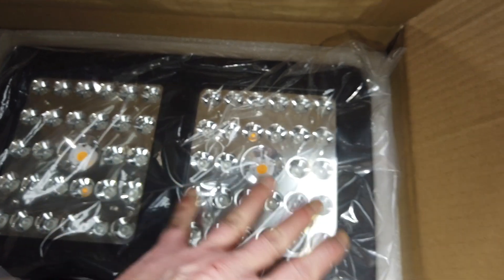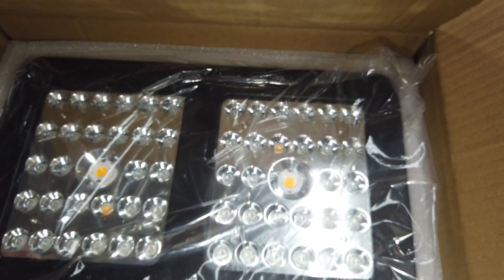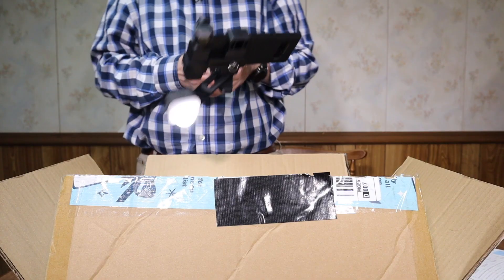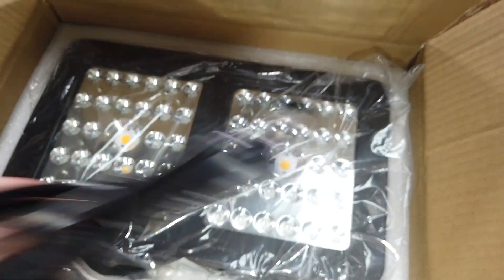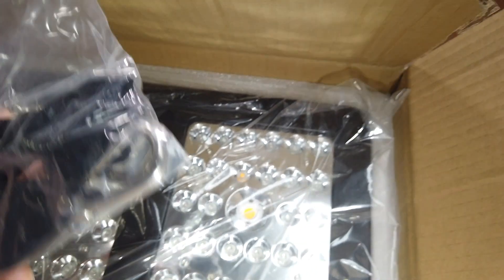It's 13.2 inches long, 7.9 inches wide, and about two and a half inches thick. Let's go ahead and take this out of the package. So we've got the power cable, some hangers, and a little pulley hanger.